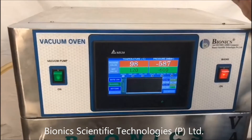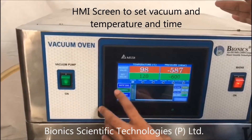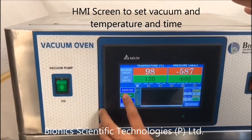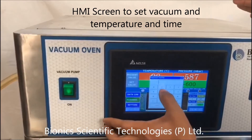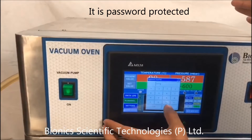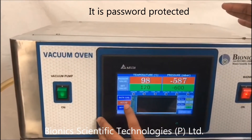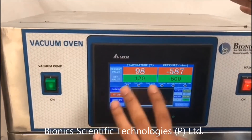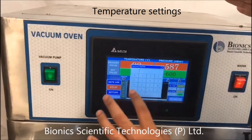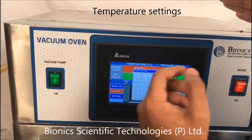Now I'll show you how this machine runs. First of all, it is already running, so what I will do here is implement my settings. First I will enter the password. It is showing here that the machine is not working — it stopped. I enter the temperature which I require, somewhere around 115 degrees Celsius.